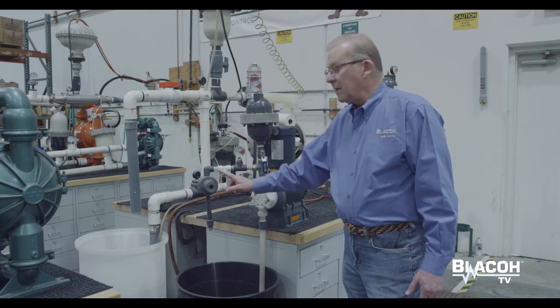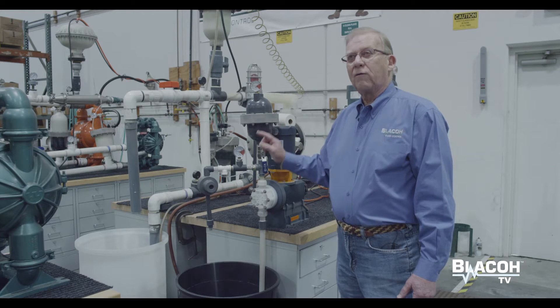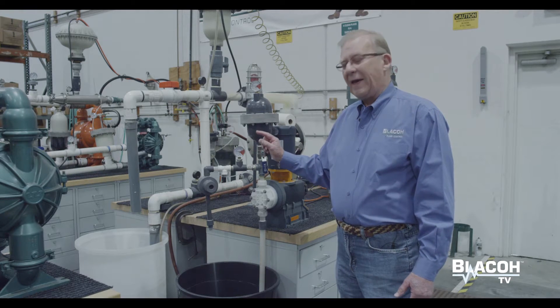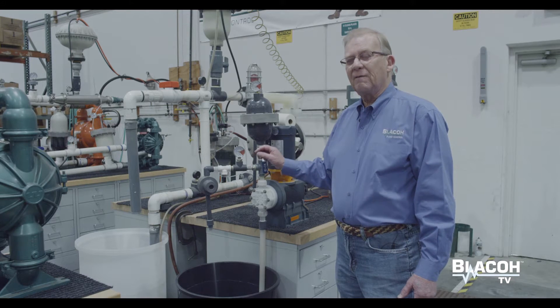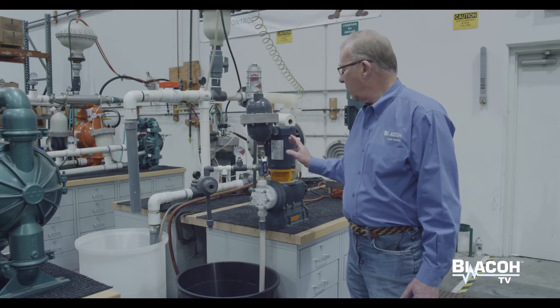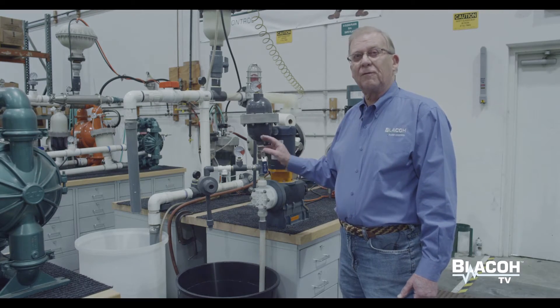This also protects the back pressure valve, prevents over-pressure valves from opening, and protects the piping system from stress and strain. Very effective at turning the single diaphragm metering pump in effect into a centrifugal flow type pump.